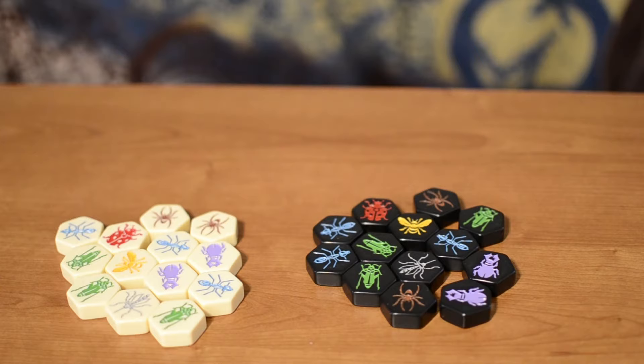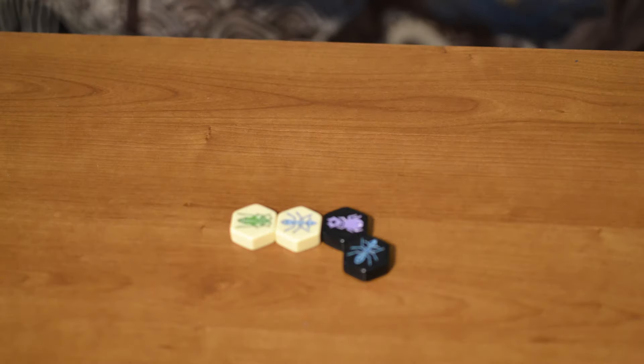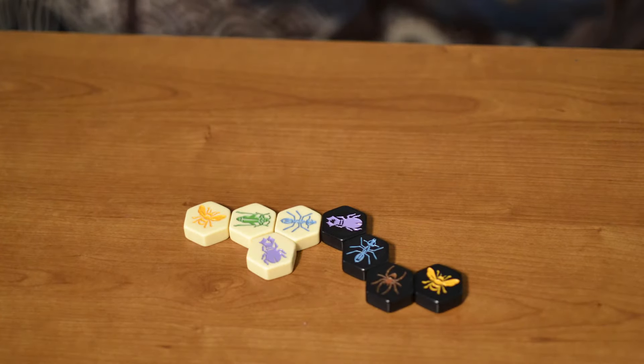Each player takes 13 pieces of one color and the first player starts by placing one piece down. Except that first one, the pieces you put down cannot touch the opponent's, and all pieces must be touching at least one other piece. By the fourth turn each player should have placed down their queens, and after that they have the option in their turn to either place a new piece or to move one.